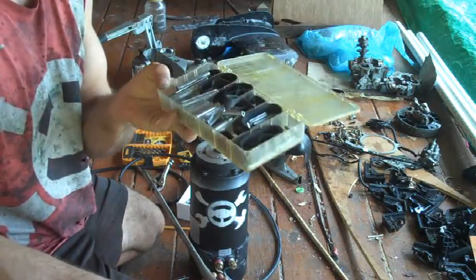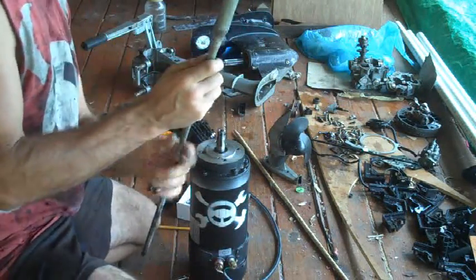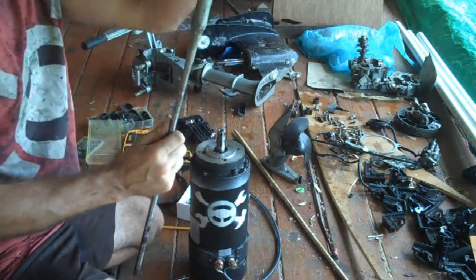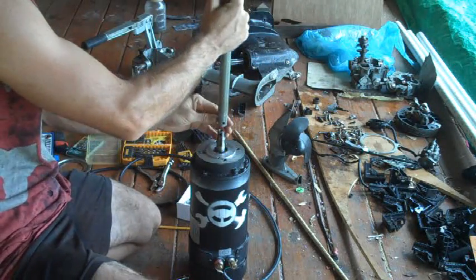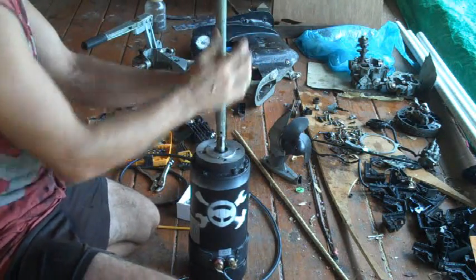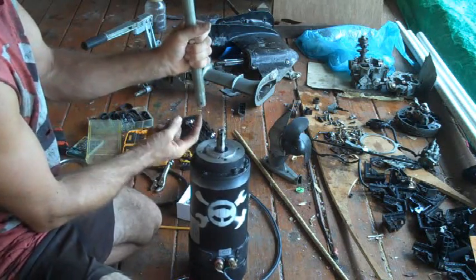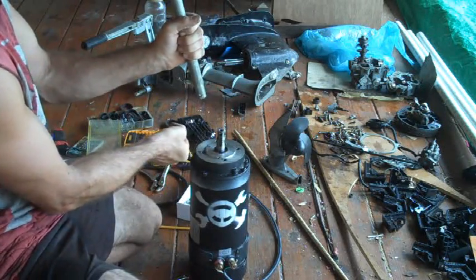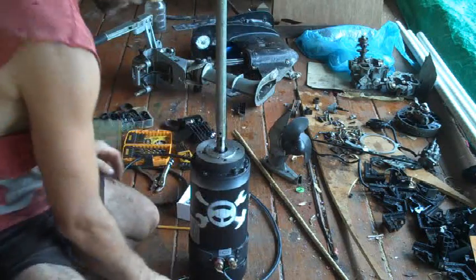Cotter pins — wait, I don't know what those are called — anyway, those things. So I stuck a couple of those in there and then I fiberglass'd this whole thing, because this part's stainless and obviously won't rust, but not now. I previously used a file on this to get it down to the right size to fit inside this pipe, just by running the motor with a file against it — yeah, kind of like a lathe.